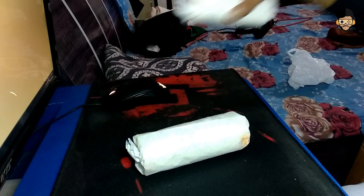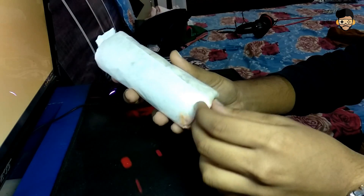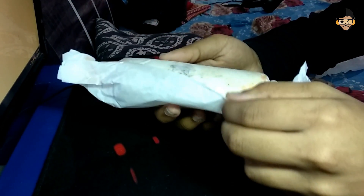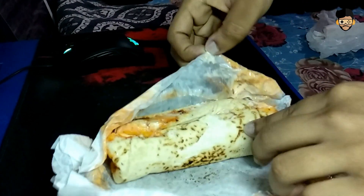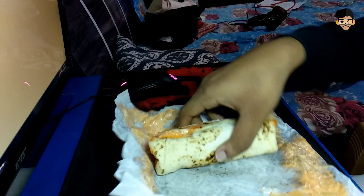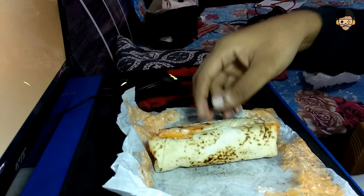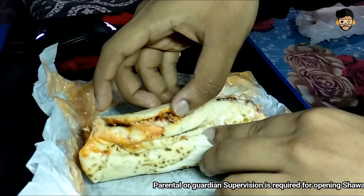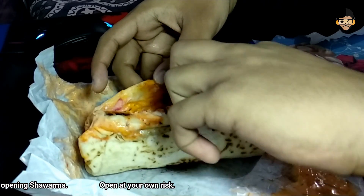Let's see what is inside this shawarma. So friends, this is a shawarma and this is how you can see it. There is also a scratch card or screen card. Let's do this — open the shawarma. We need to know what the contents are in it. If you know the specifications, you need to open it. Let's open it and see what is inside.